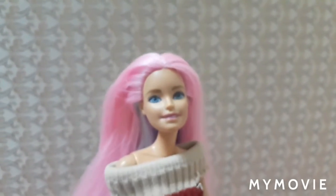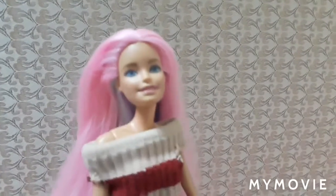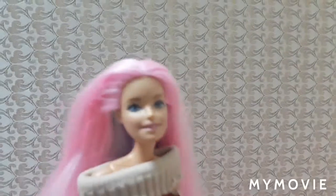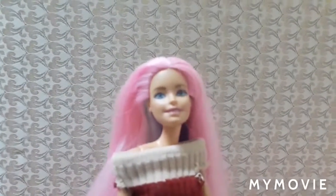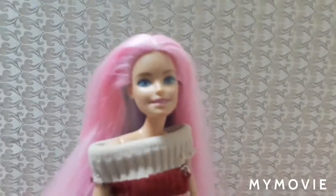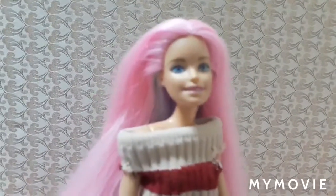Okay guys, this is it for this video. You can see more Snowflake Princess videos — search S-N-O-W-F-L-A-K-E-P-R-I-N-C-E-S-S and you'll get lots of channels. Click the one with the Barbie photo — that's my channel. Go click it, subscribe, and check all the videos. There are 50 videos and this is the 51st, so I'm very happy. Thank you and stay safe at your homes — bye everyone!